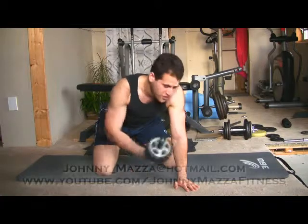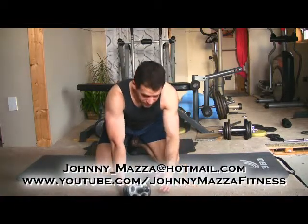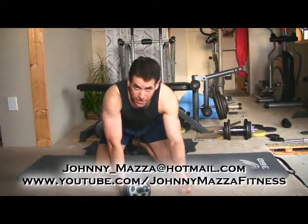Hey guys, so up until this point we've showed you the progressions of anti-flexion, anti-rotational movement using your core, trunk, your abs.